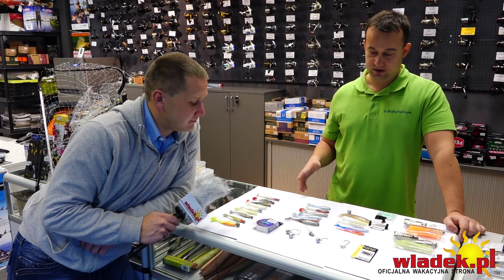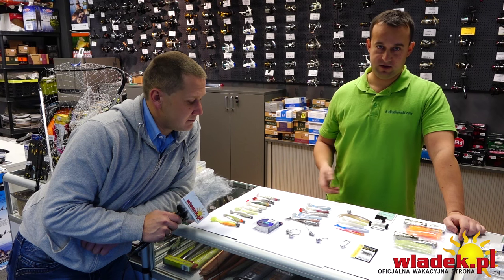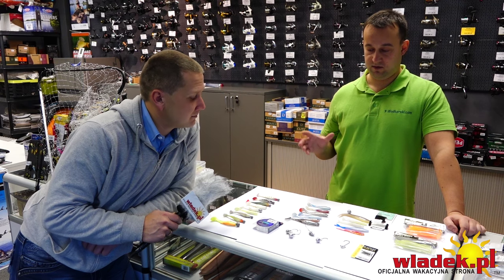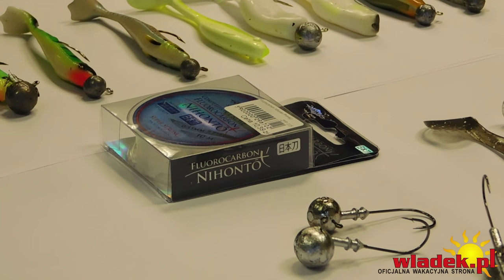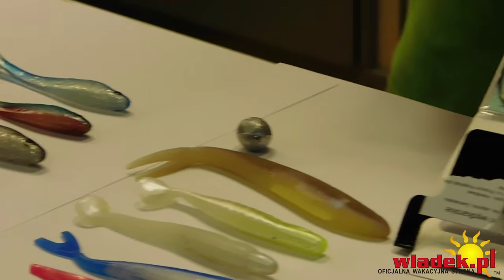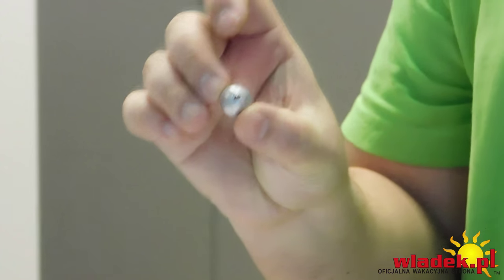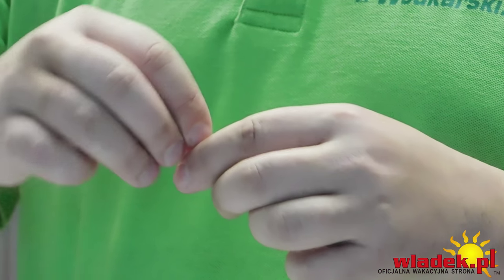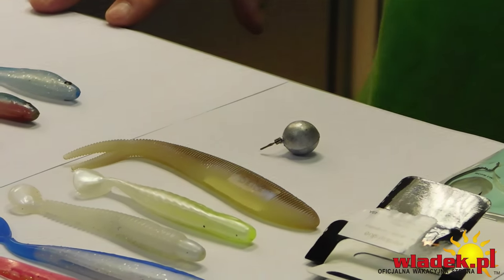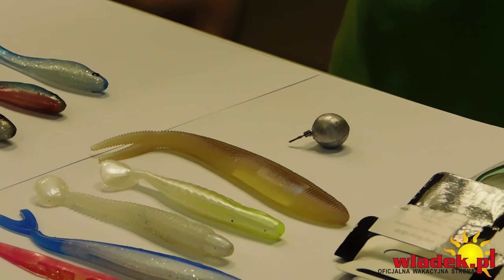Mamy też fluorocarbon – jest mniej widoczny pod wodą niż plecionka. Stosujemy go jako ostatnie 1,5 metra jako przypon – dowiązujemy do plecionki, a przy zerwaniu zrywamy fluorocarbon, a nie główną plecionkę. Dodatkowo jest bardzo sztywnym materiałem, dzięki czemu lepiej prezentuje przynętę pod wodą. Tu daliśmy gotowe zestawy drop shotowe na hakach numer 2. Jako obciążenie stosuje się kuleczkę o wadze 20 gram z klipsem, który pozwala przesuwać kulkę na żyłce – regulujemy na jakiej wysokości przynęta ma być prezentowana nad dnem.